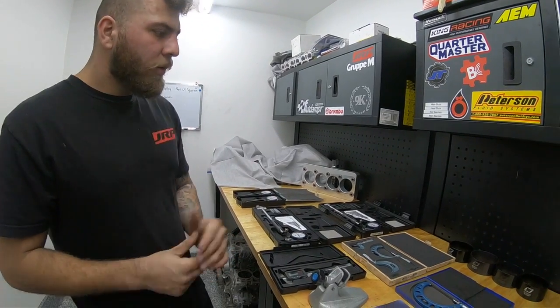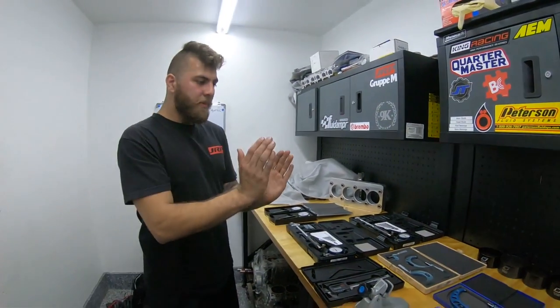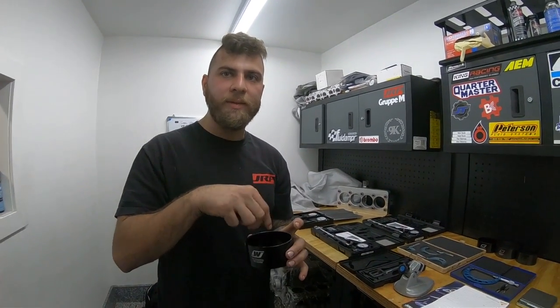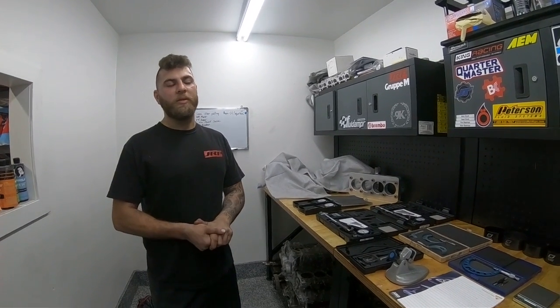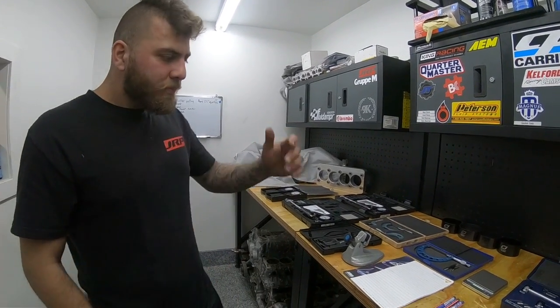Over here we have dedicated piston ring compressors — they're tapered, and if you get an 86mm piston set they're slightly smaller than that bore, allowing you to install the piston with rings without using one of those old manual tools that risks breaking rings. For the EVO we use the 85mm, 85.5mm, and 86mm sizes. For the 4G64 we usually end up with 87mm or 87.5mm, and the 95.5mm one is for a GTR — we just buy them as we need them.